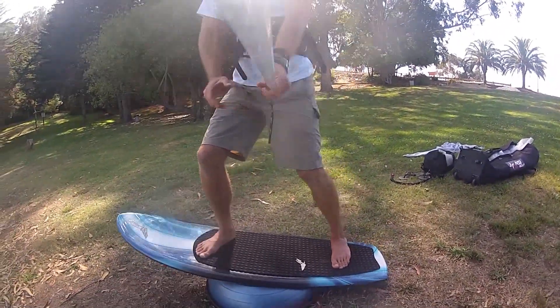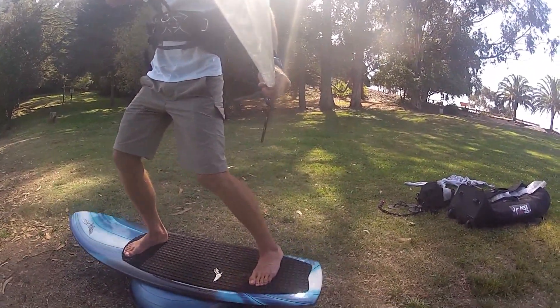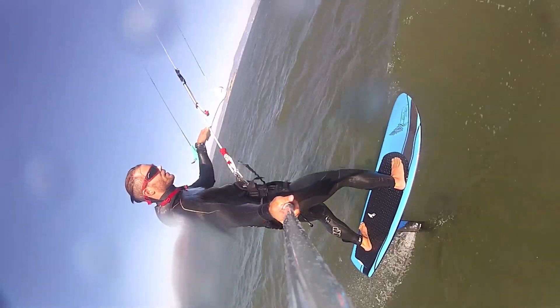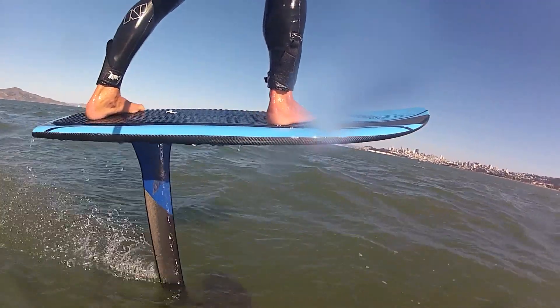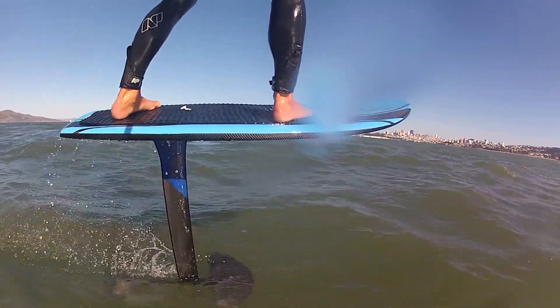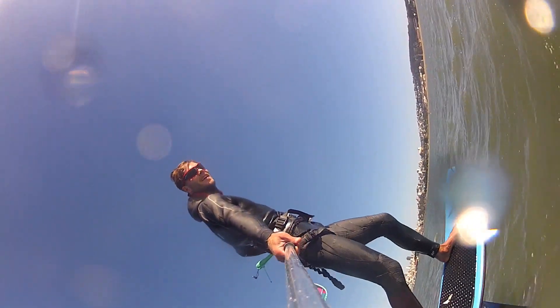Leaning forward, putting weight on the tail, putting weight on the nose — it all goes into keeping that wing level. You can see it coming close to the surface, and it goes down as my weight gets pushed forward.